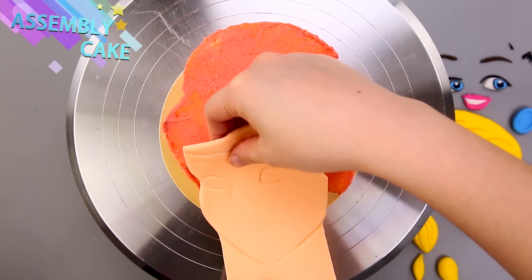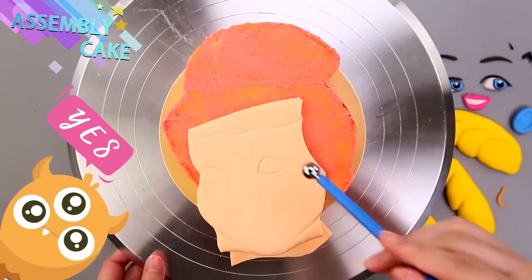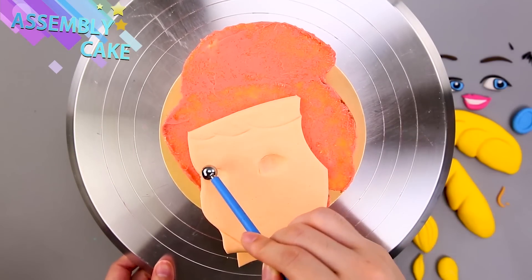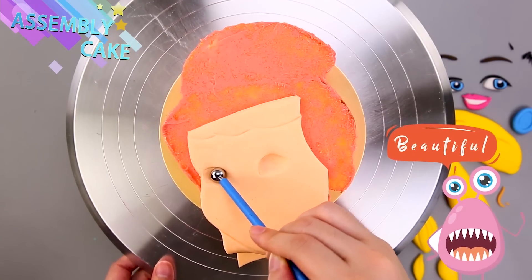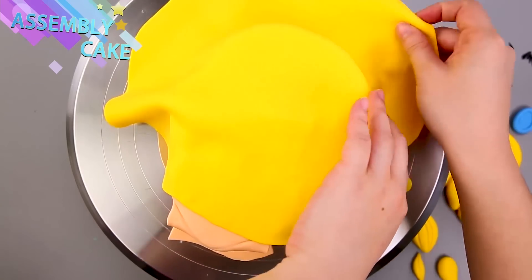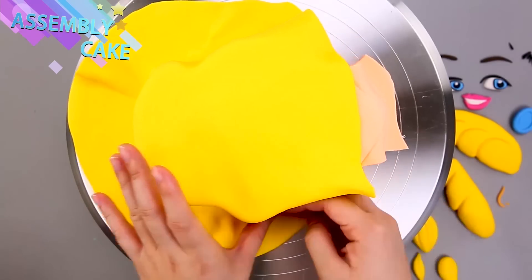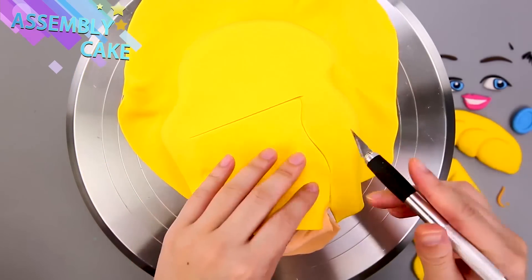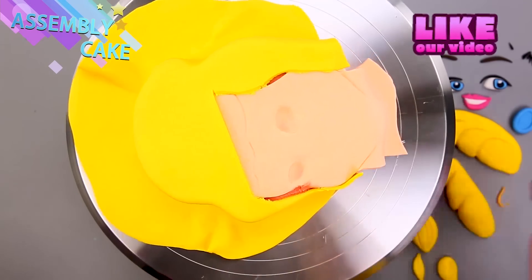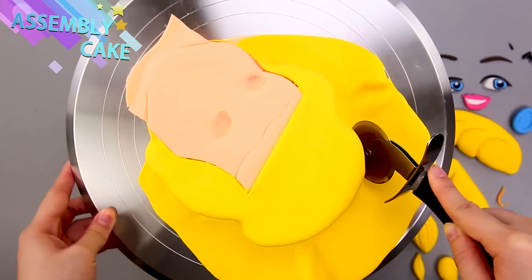Now we're gonna assemble the cake. Very carefully — look at all those pieces, it's kind of just like a puzzle. Do you like playing puzzles? Now a big yellow blanket — our cake blanket — so yellow, I bet it's for her hair. Her pretty golden hair! Peekaboo, there's her face again. Were you afraid we covered it up? Don't worry, she'll be all perfect by the end.